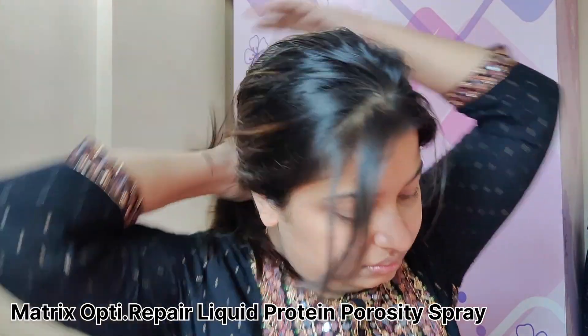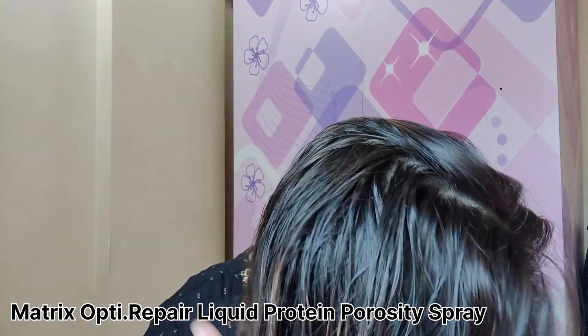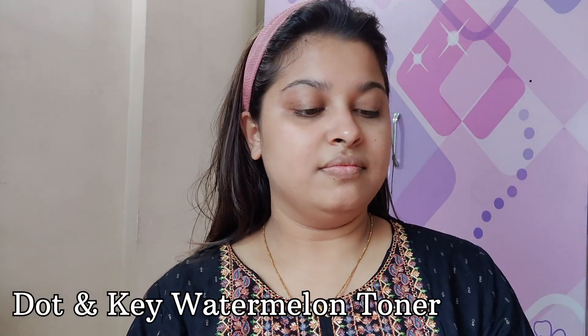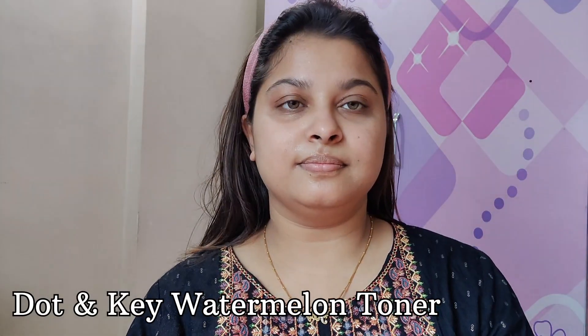I have applied Matrix Liquid Protein for my hair. The toner I have applied on my skin is from Dot & Key Watermelon Super Glow Pore Tightening Toner.